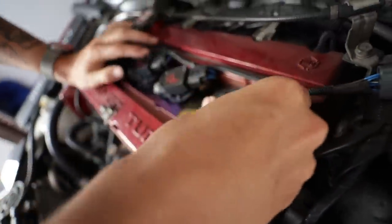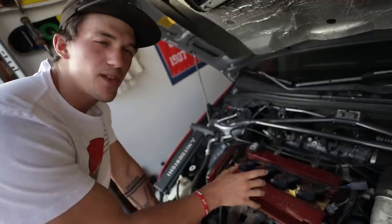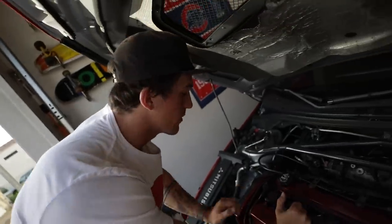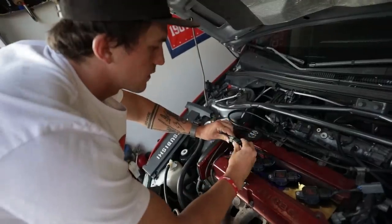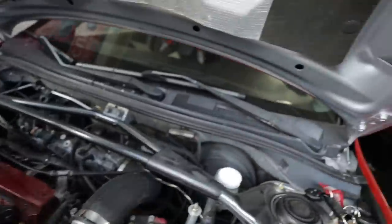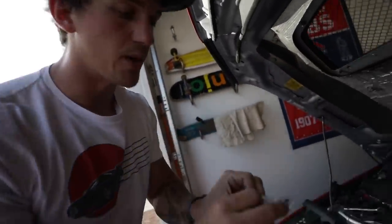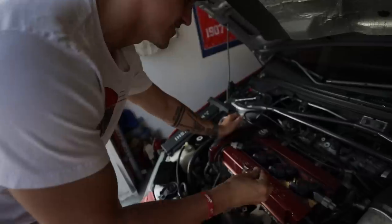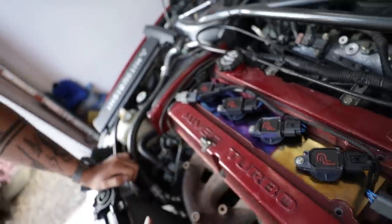That looks dope. Got good fitment and everything too. That looks so much better. Really nice fitment. A big thing with aftermarket parts for the motor — a lot of the times the holes don't line up, and these holes are actually perfect. Very nice work by Apex Power. We're going to go ahead and clip in all of these, and then we need to change out that fuse before we start the car just to make sure we don't blow the ignition. Let's go ahead and bolt everything in. You're not going to use the valve cover anymore. The hardware for this is really nice as well. If you get the titanium option, he also sends you titanium bolts. Get an Allen key and just screw those in.